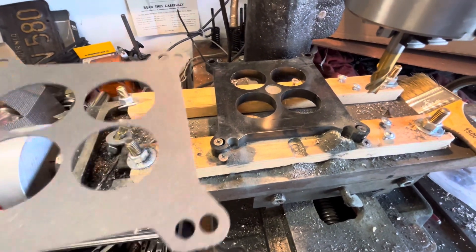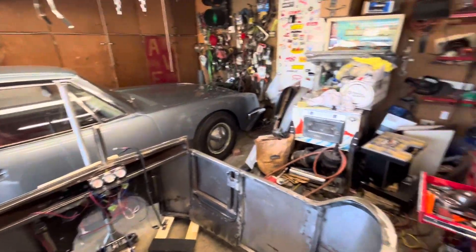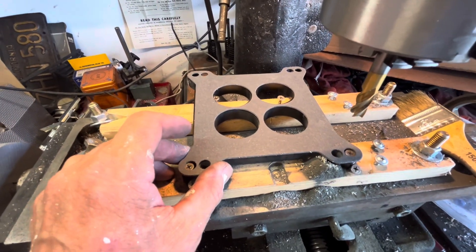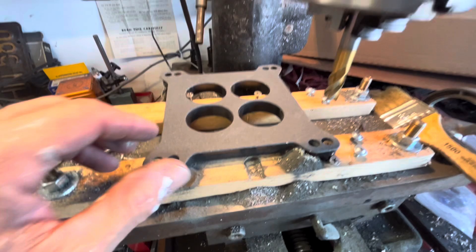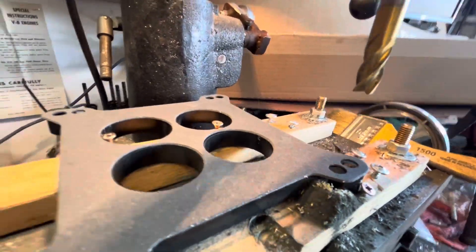So I've got this phenolic spacer. The problem is it's going on a Studebaker and I've got the Phytec fuel injection system on there. I think it's getting a little hot with the iron manifold, so I just want to put this little spacer on there to give it a little more plenum volume. Anyway, you can drill those out with an end mill and not a standard drill bit.